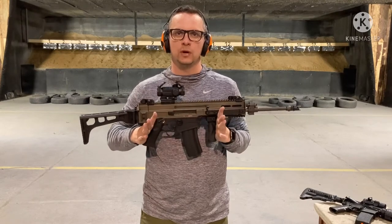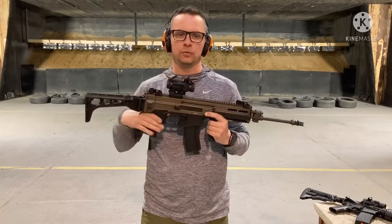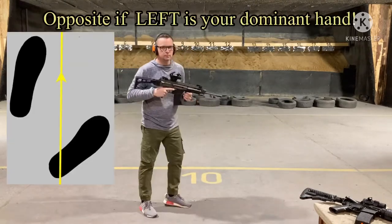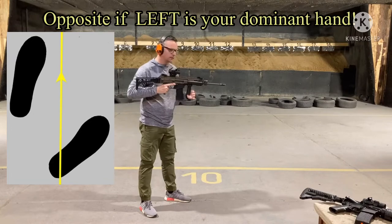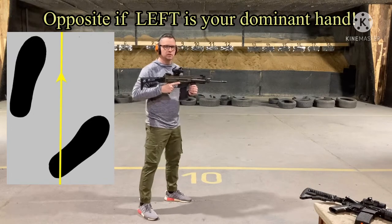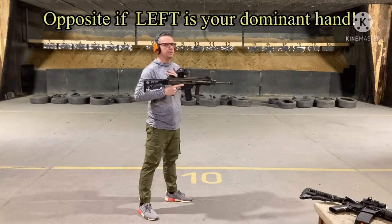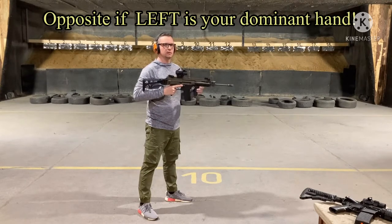You must use both hands and your shoulder. Get into the shooting position: left leg is half a step forward, the other is half a step back. You need to be stable and comfortable at the same time. The upper part of your body is straight or leaned forward.